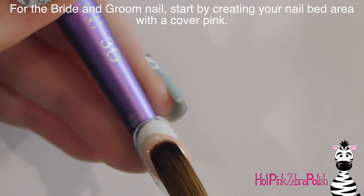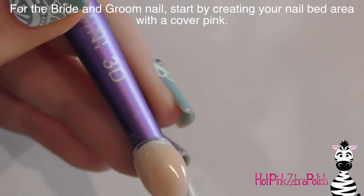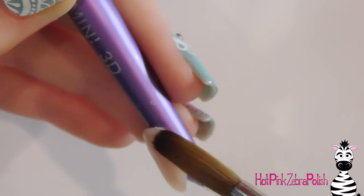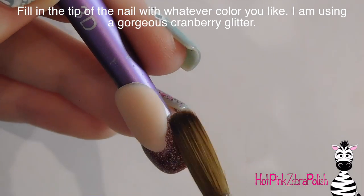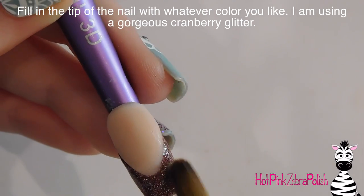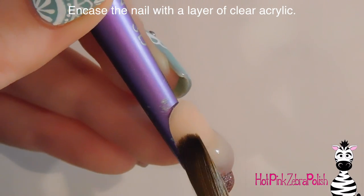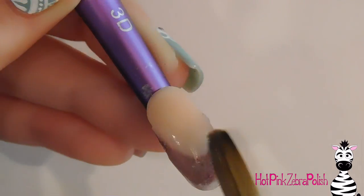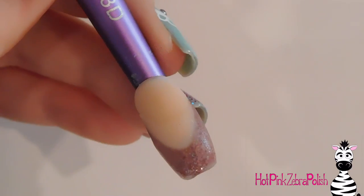The first thing I'm going to do is the bride and groom nail. I started with making the nail bed with a cover pink, and I'm also going to form the smile line. I want to make sure it comes to a subtle point — not a sharp point — just sort of tapers into that shape. Then to fill in the tip I use this gorgeous glittery raspberry, or rhubarb, color. This glitter is one of my absolute favorites and I don't have many opportunities to use it, so that's where I came up with the color scheme.